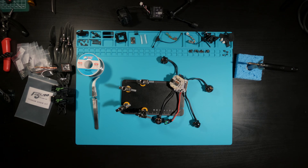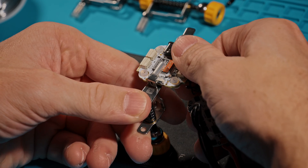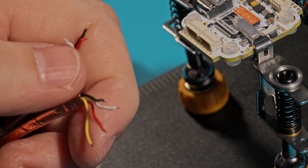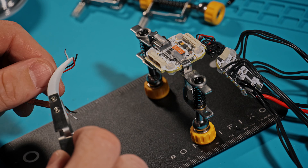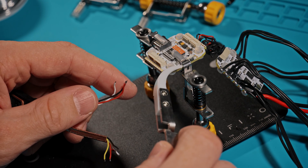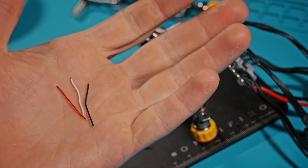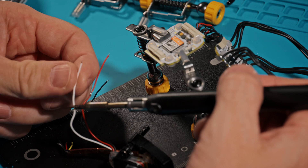Now let's start soldering — everything is ready. First, we need to lengthen the wires going to the buzzer, because unlike the GPS, whose contacts on the flight controller are located directly under the connector, the contacts to the buzzer are on the other side of the flight controller. We solder an extra couple of centimeters of wire and cover the soldering area with heat shrink tubing.